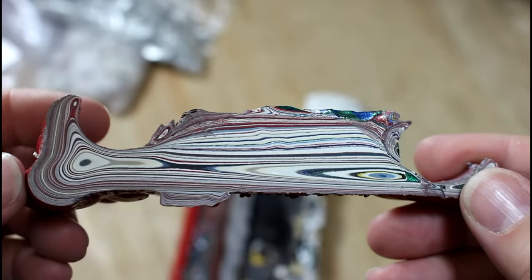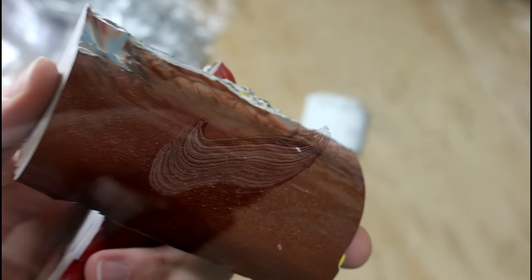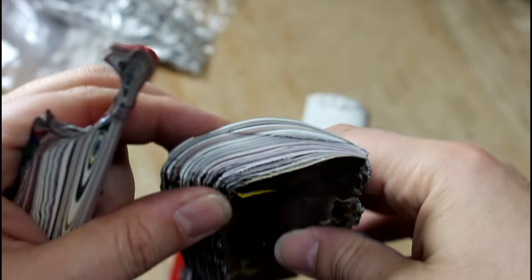This material can be called a number of things: Motor Agate, Detroit Agate, Fordite. It is basically automotive paint. Picture a couple of metal racks — you've just sprayed your paint and it kind of drips. You do that every day for years and years, and you get these cool layers of paint. Because of the type of paint it is, it hardens so that it is actually machinable on woodworking tools.